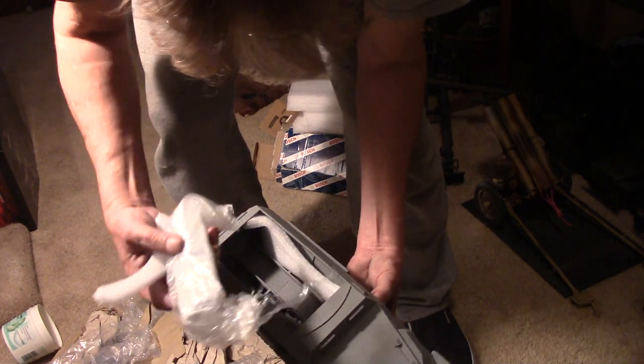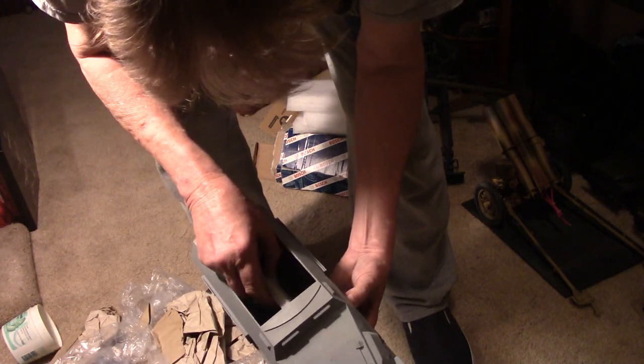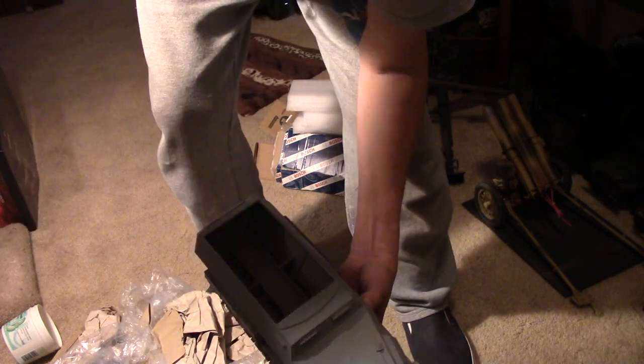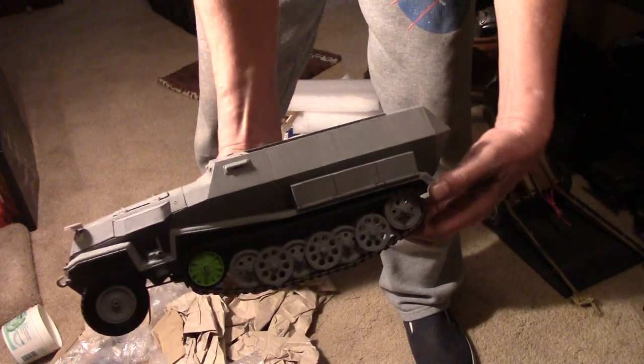We've got more goodies in here. This looks like seats - so even on mine it's going to be some assembly required. That's a magazine for some kind of scale rifle. And there we have the half-track itself as it comes out of the box.